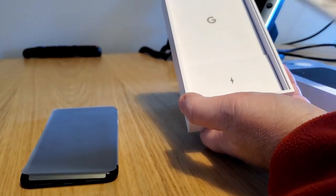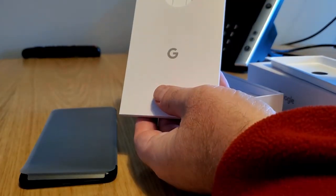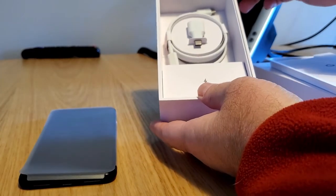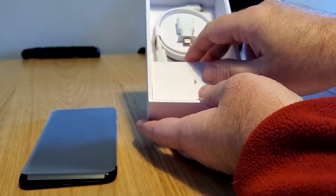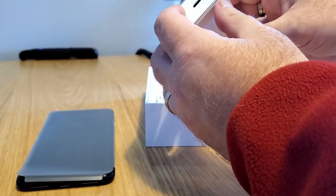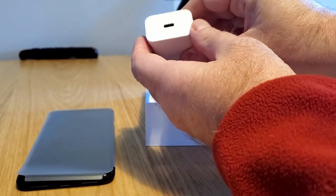Going further into the box, we find a box labeled Google with our ubiquitous SIM removal tool, a USB-C to USB-C cable, and a USB-C to A adapter in case you don't have a USB-C port to connect it to your computer. And a charger, which is a USB-C cable.